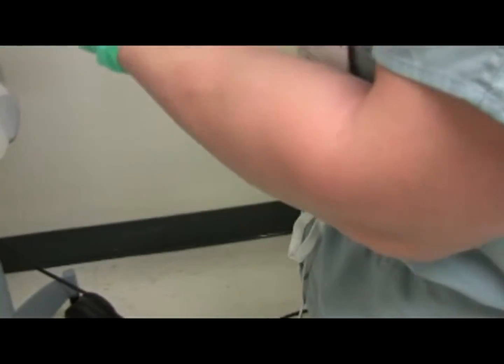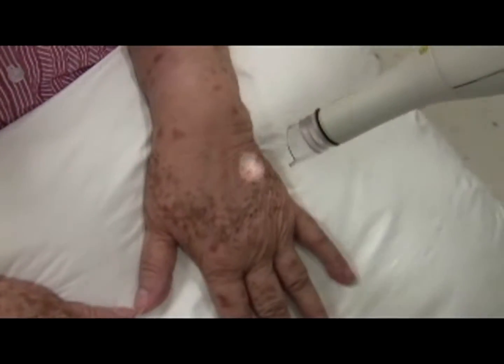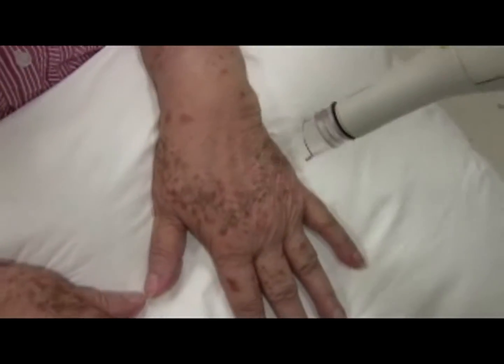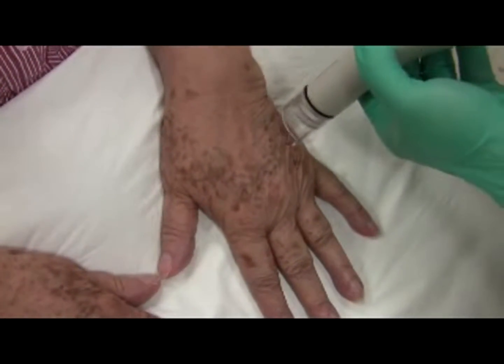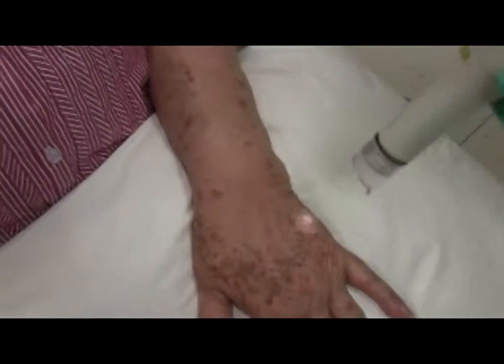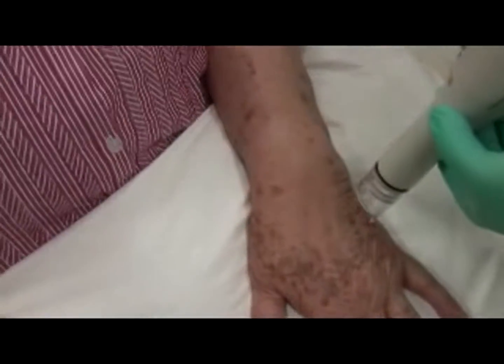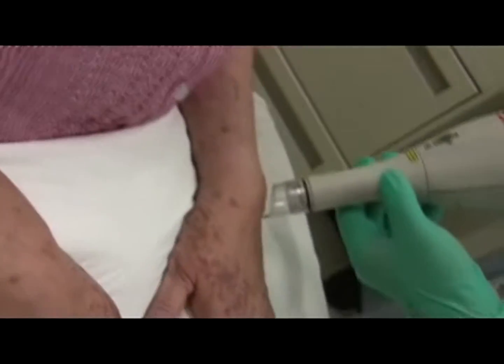Hold the tip such that the most distal aspect of the plastic tip touches the patient's skin. Holding it much further than a millimeter from the target will decrease the efficacy of the laser. The handpiece should be held perpendicular to the target lesion. When skin is friable or bunched up, I like to splay the skin — this applies to laser hair removal as well.